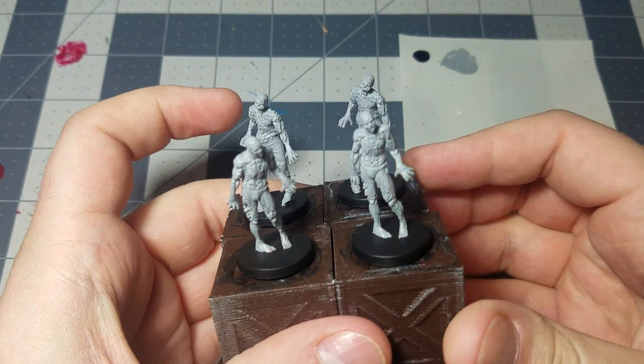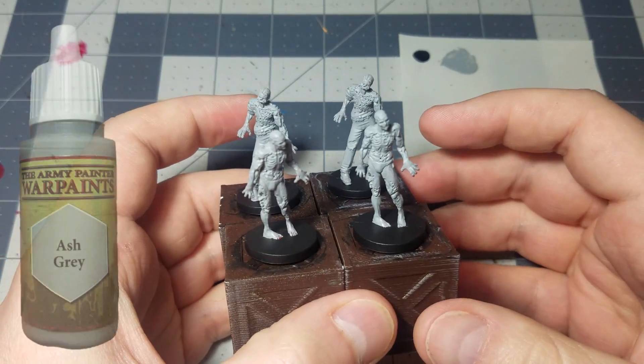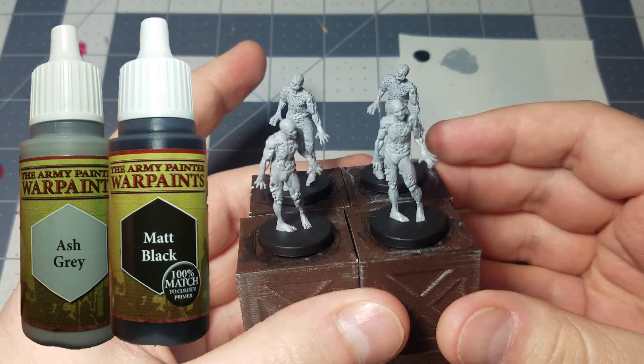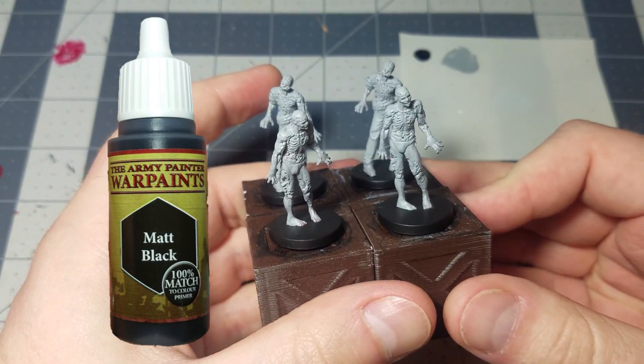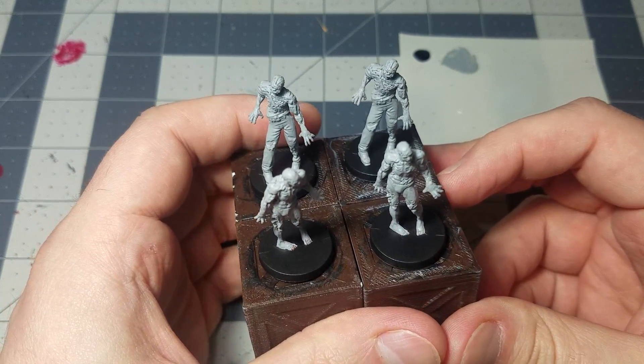Starting off, I did the similar thing that we've done with all of our other zombies, which is a base layer of ash gray. And then I also touched up the bases with some matte black — just knock that out of the way before you move on to anything else. And I think what we'll start with is we'll just start getting all of their clothes out of the way.